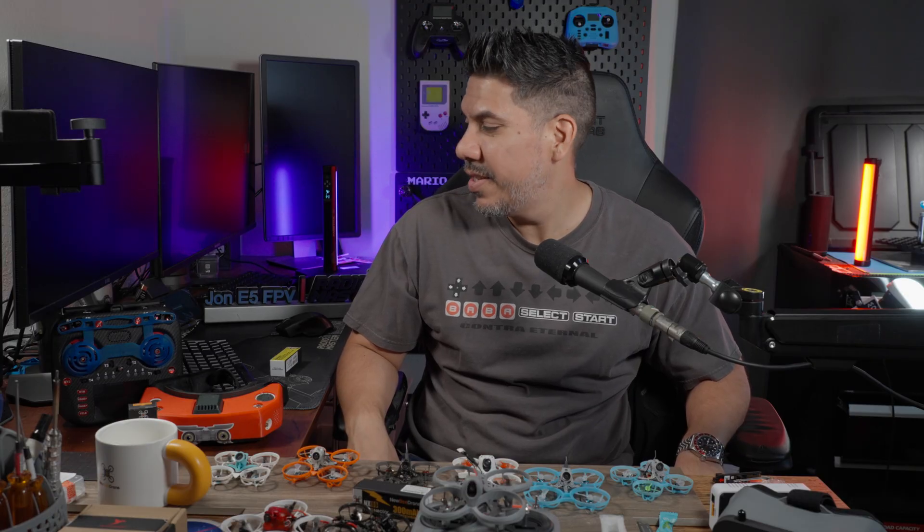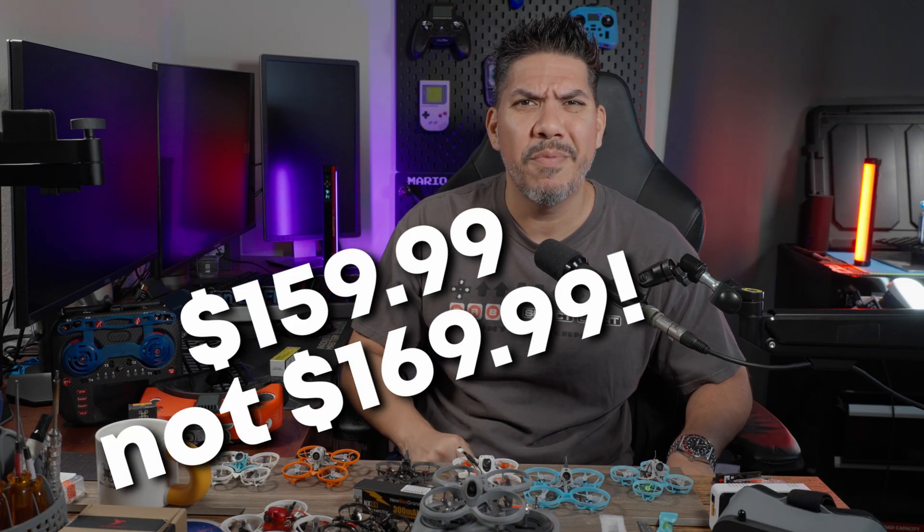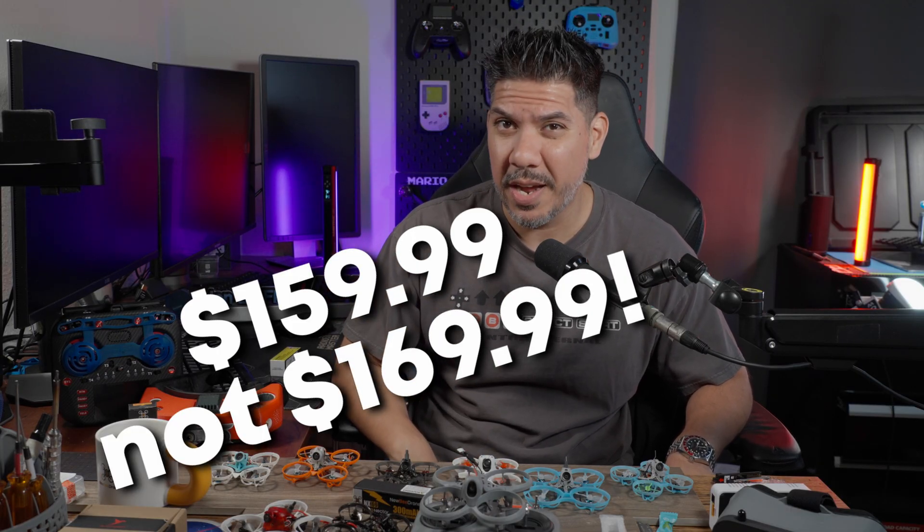The tough part about starting FPV is that it's hard to tell somebody to spend over a thousand dollars on a hobby that they may not enjoy. But it's much more palatable to have somebody start by spending $170. And if it's not for them, no problem — pass it on to the next pilot.